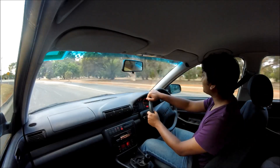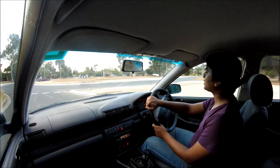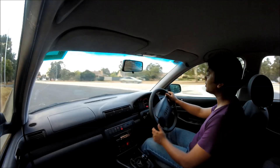Now, if I am to complain about anything about the interior, the only thing I must say is that for a car at this price point, it doesn't have cruise control. That's something that would have been good if the car had it.